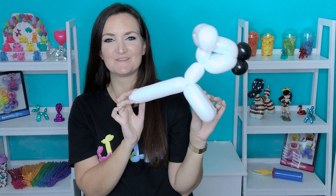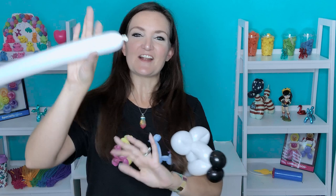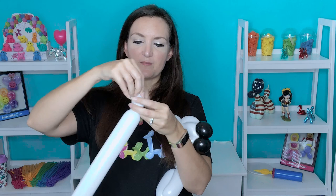Now we're going to take our second white 260 that we have ready to go — I've only inflated it about halfway. We're going to start off this one with just a small pinch twist here at the beginning: just a small round bubble and then make that into a pinch twist. We're going to take this pinch twist and lock it into the base of the neck of our zebra.